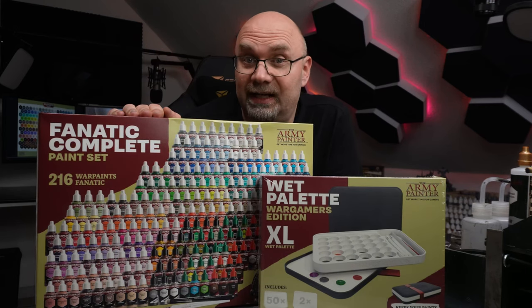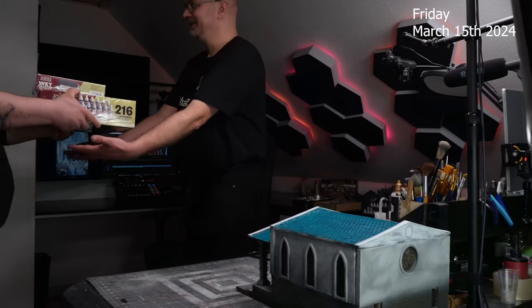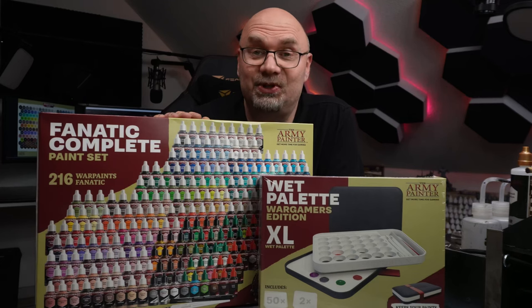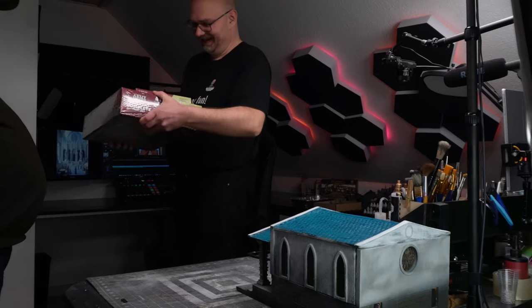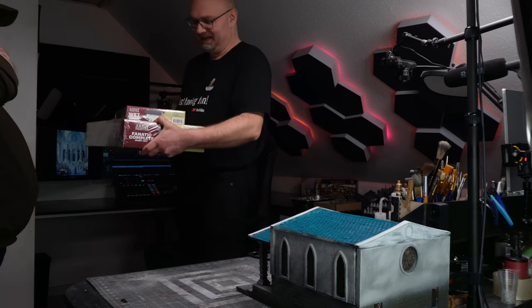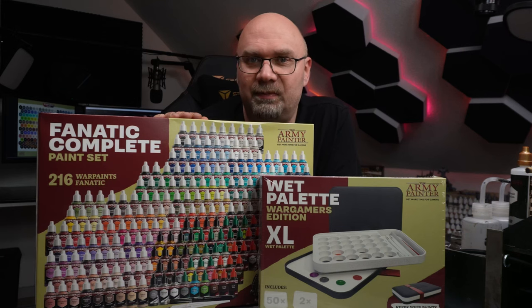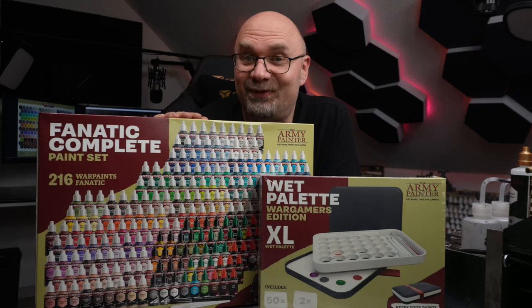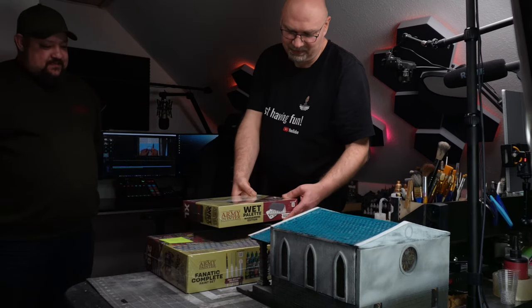I was very excited. He wanted to hand it over to me in person, and Friday he came by my house and handed over this awesome paint set. I was almost speechless and so happy because they took their time to hand it over in person. I live in Denmark and the Army Painter is also from Denmark — they only have their factory 20 minutes away from where I live. So it was pretty easy for them to stop by, but still, they took their time to drive by my house and hand me all this in person. That was such an honor.